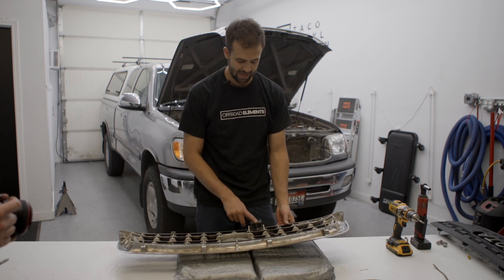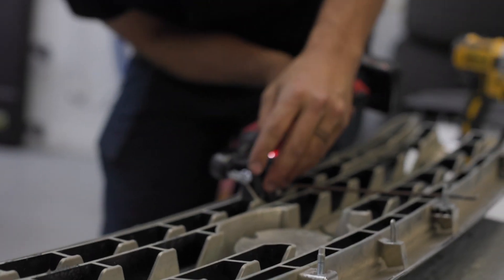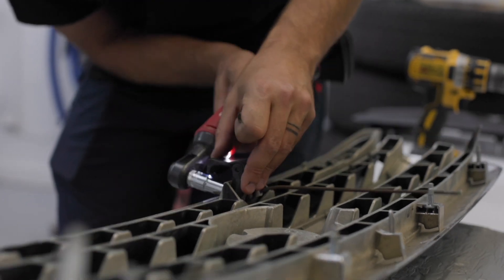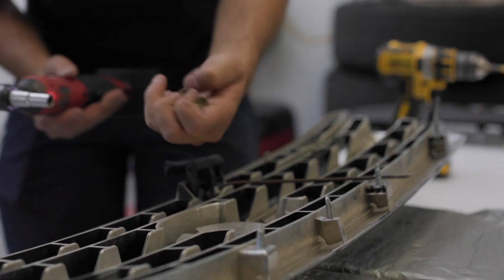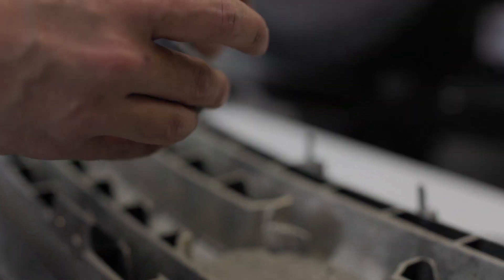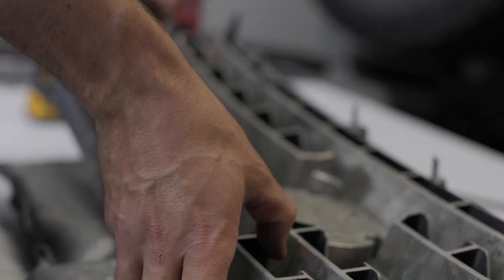We need to remove this latch — you're going to use your 10 millimeter again. Pull out that hardware and the whole latch will come off. Be careful not to break any of these plastic clips. Then literally just how it was mounted here we're going to transfer it and mount it onto the new grill.